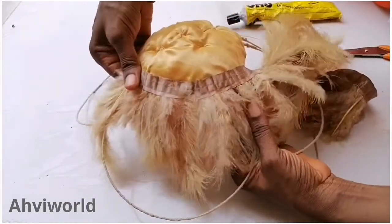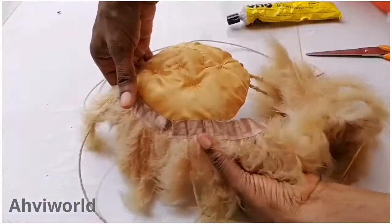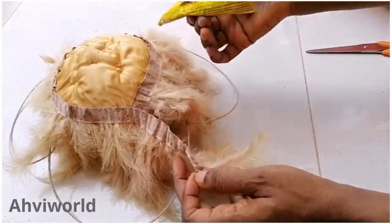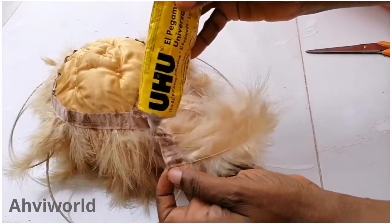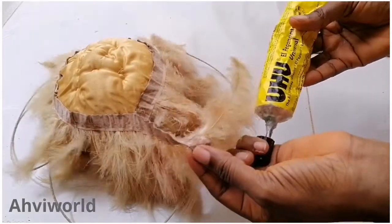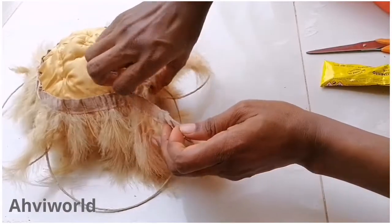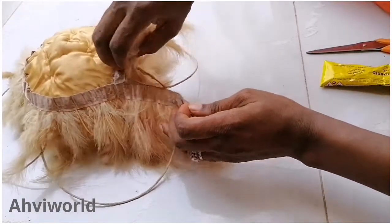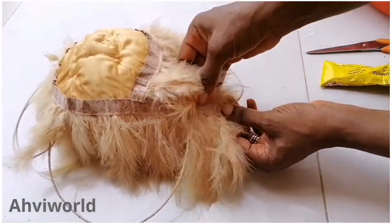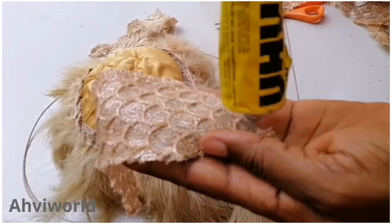After that, place your feathers over it like so and keep adding glue and passing it around, going around the circle of the bra cups. For the last part, you can just place it like this and let it rest on top of the millinery wire, then arrange it properly.